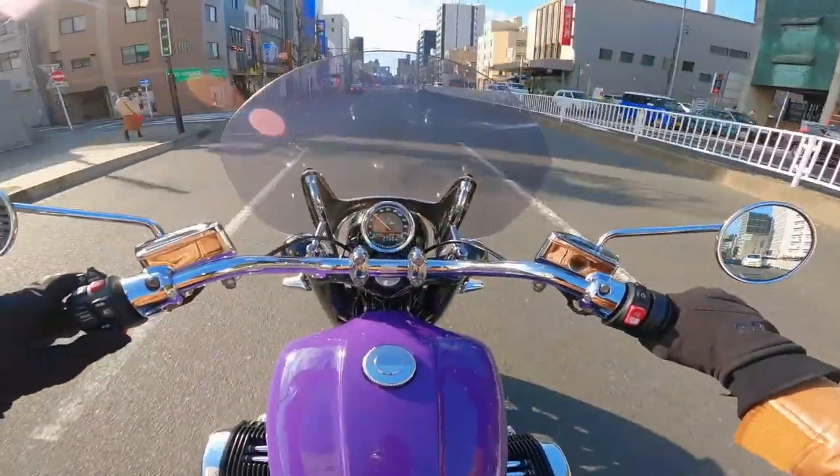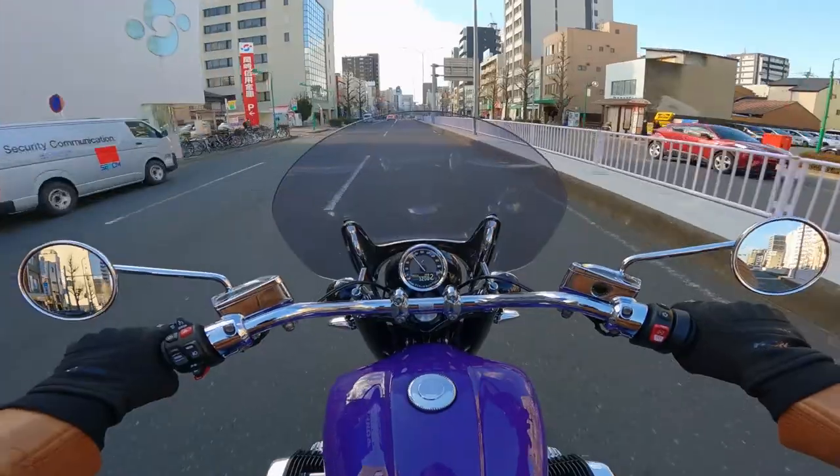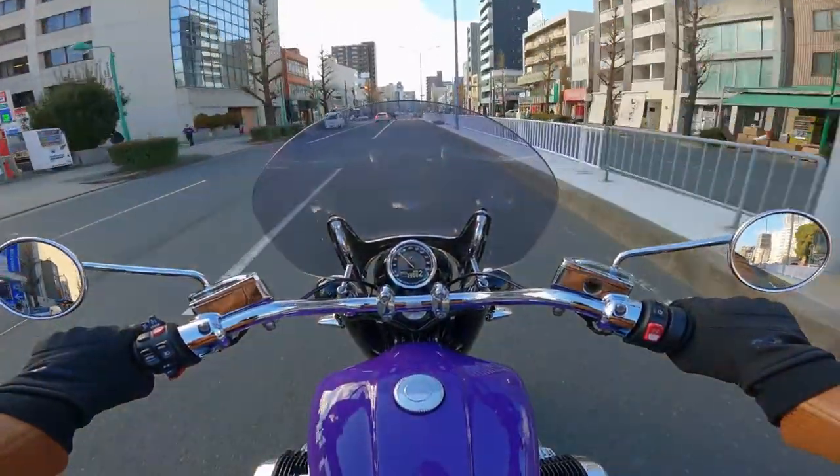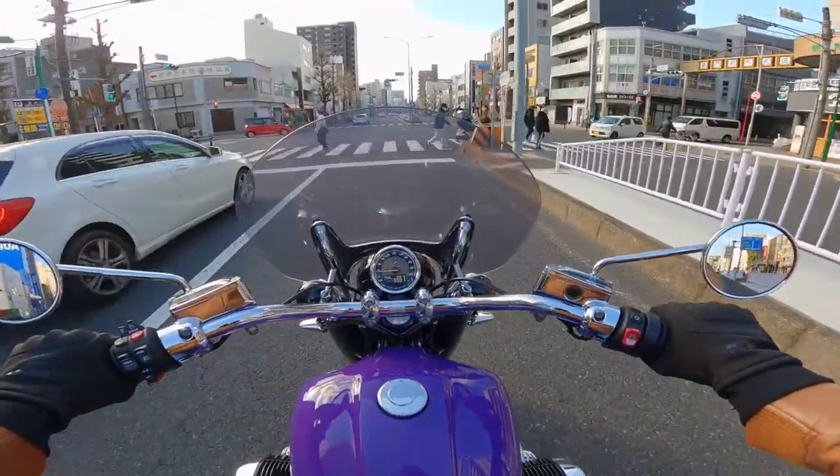I'm getting used to this shifter now. Let's try a bit of a brake test — 60 kilometres an hour. Okay, yeah, I guess I just wasn't being aggressive enough.